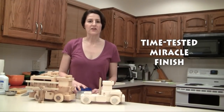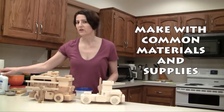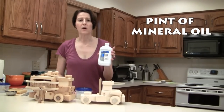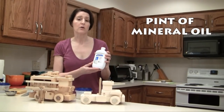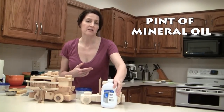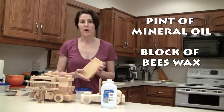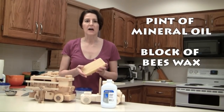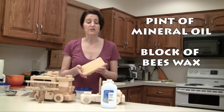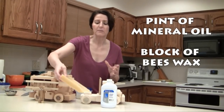To make this finish, you're going to need some common materials and supplies. First, you're going to need a pint of mineral oil. I bought this at my local Walmart, but you can also get it at any drug store, and it's very inexpensive. Second, you're going to need a block of beeswax. This is a one pound block. I bought this at my local hobby store, but it's also available on the internet if you don't have a hobby store in your area.